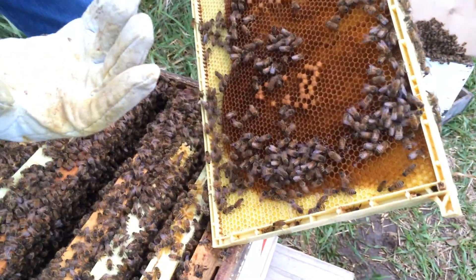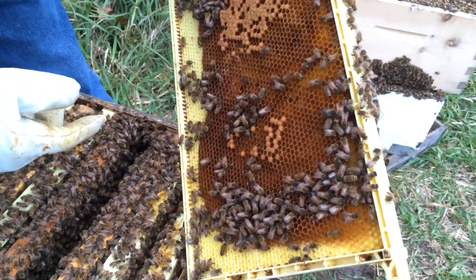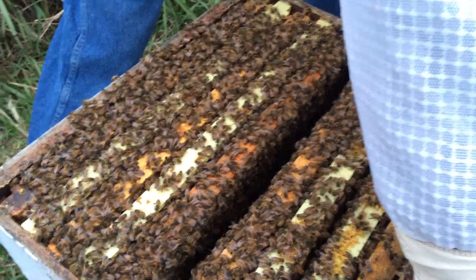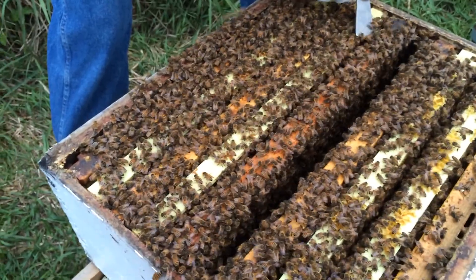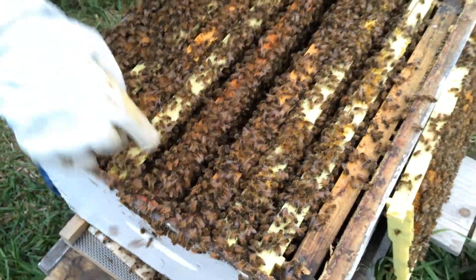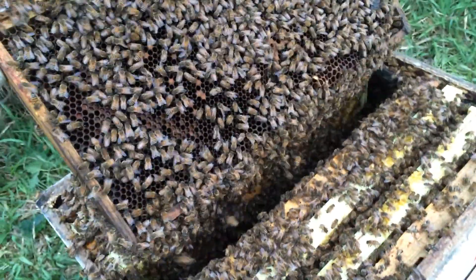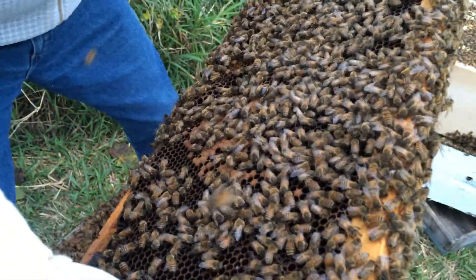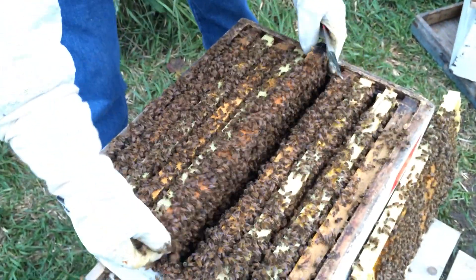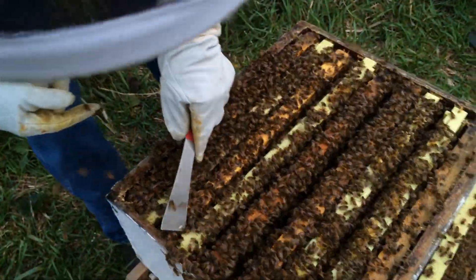So they draw out the comb, and it takes about 10 pounds of honey to make one pound of wax. That's very cool. I just want to check and make sure that this one does too. But it's all glued together. Look at them all. This is empty. We got brood here, but not too much honey. There's always casualties because when I drop it there I'd probably kill a couple.